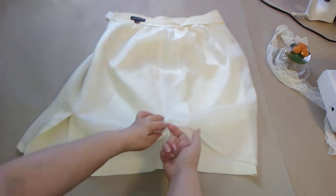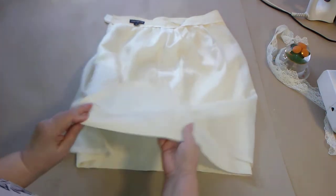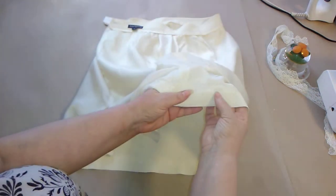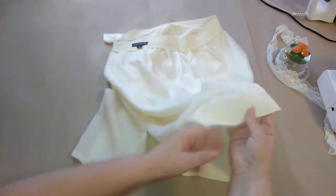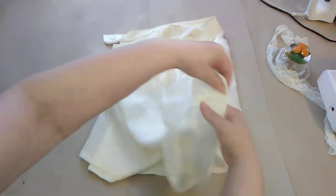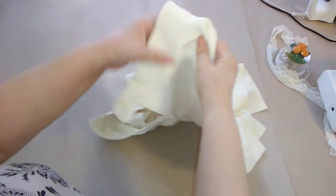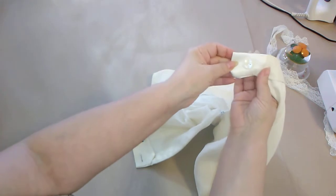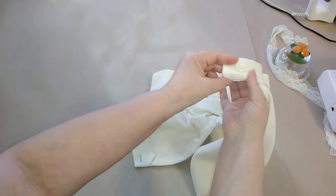I secured it with the braiding technique I showed you. I didn't have enough of that fabric, so I added some lace here to make it look more appealing. I also added a piece to the belt and changed the button — the original button was yellow and ugly.